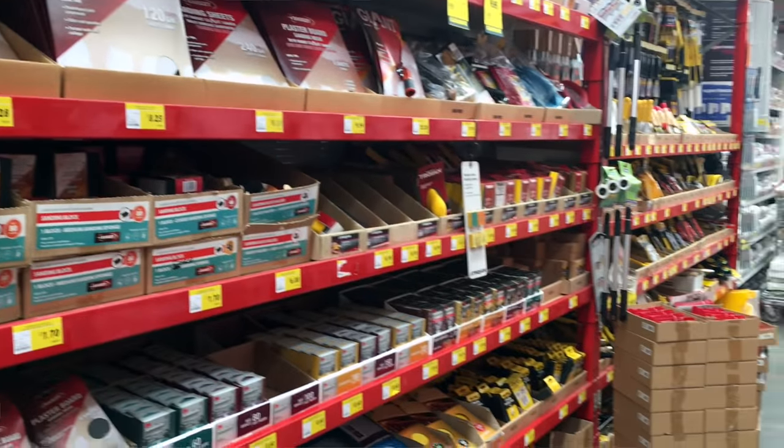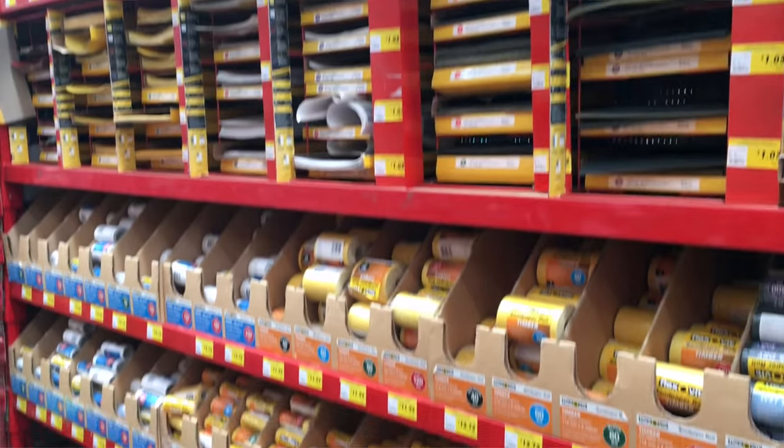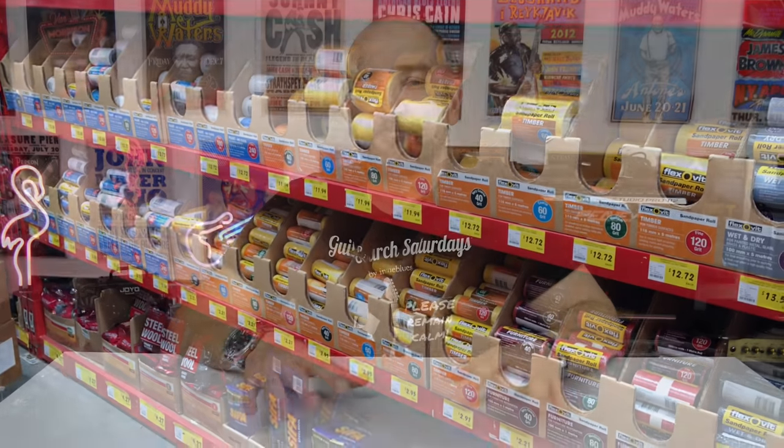I went to Bunnings, which is a massive warehouse full of hardware tools and so forth, and I wanted to try and do this as cheap as I could. I'll be working indoors and cleaning up a lot between shots. I ended up getting a few things, so I'll show you what I got to get this job done.